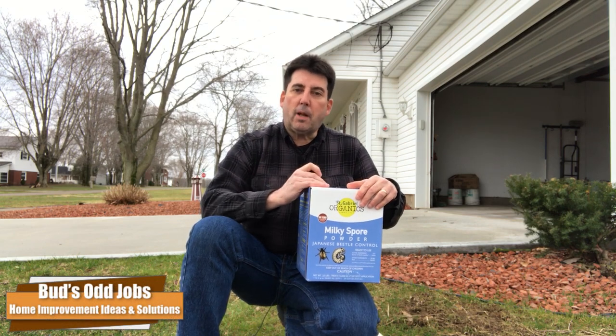Today I'm going to show you how to apply milky spore powder. Milky spore is only harmful to grubs once it's in the ground — it's not harmful to other insects that are considered helpful. It's naturally occurring. I understand that this substance was developed by the US government to aid in Japanese beetle control. If you're not aware, Japanese beetles come from the grubs in the ground.